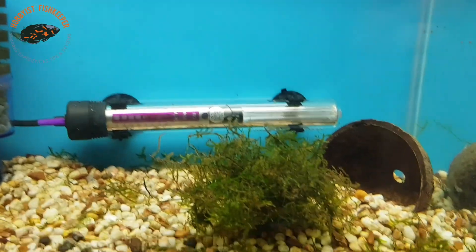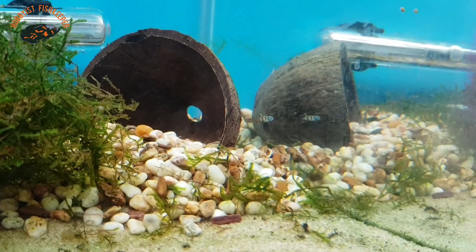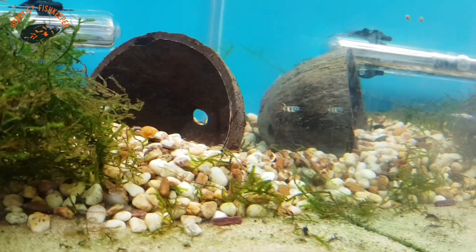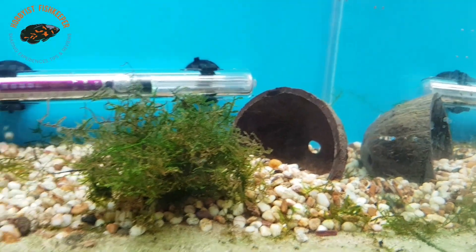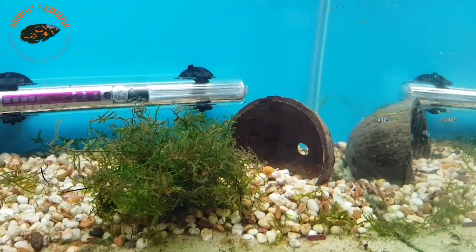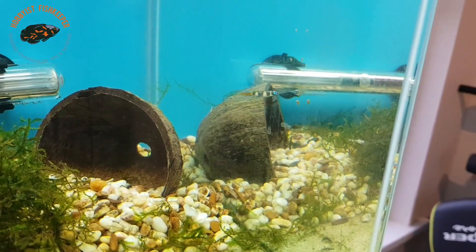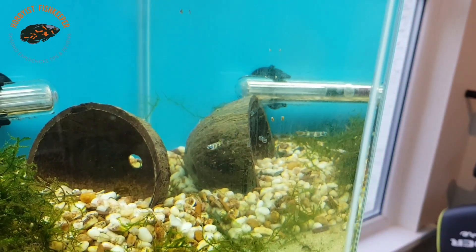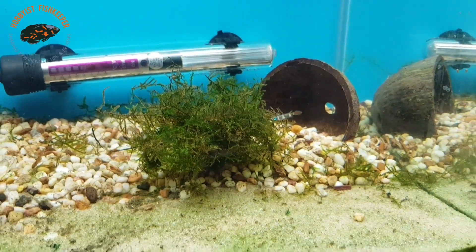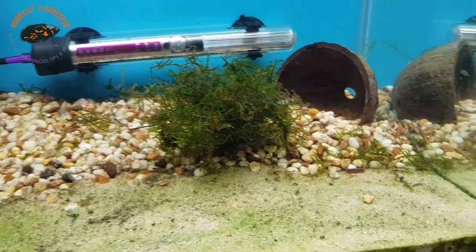The males do get slightly bigger and slightly more colourful - that's how you differentiate them. Breeding them should be relatively easy; you don't need to pull the eggs out, they will just lay them in the moss. Incubation is nine to twelve days. They're perfect for a nano tank - a five gallon tank could hold a lovely little shoal of these.